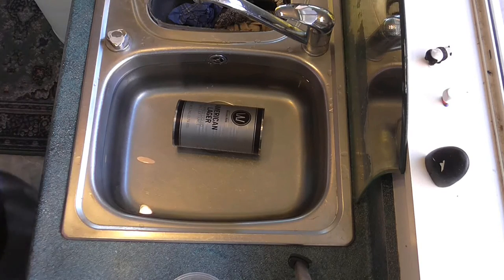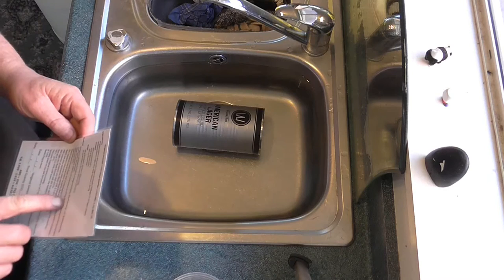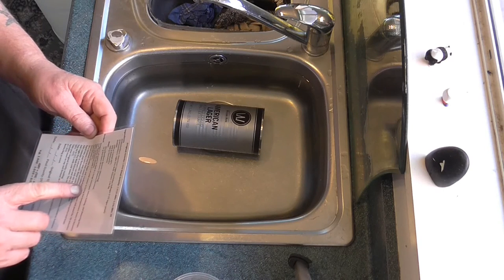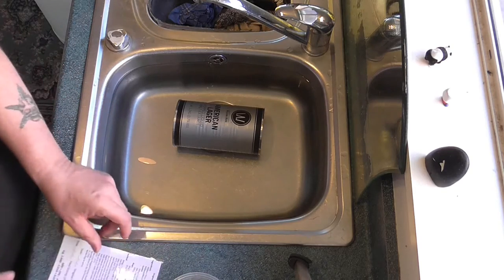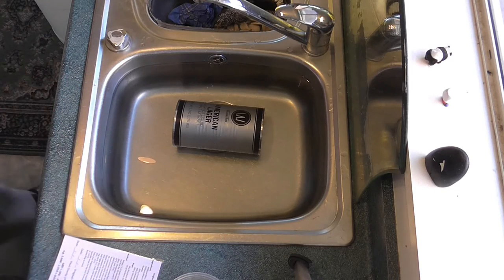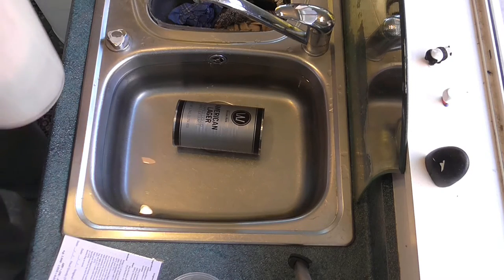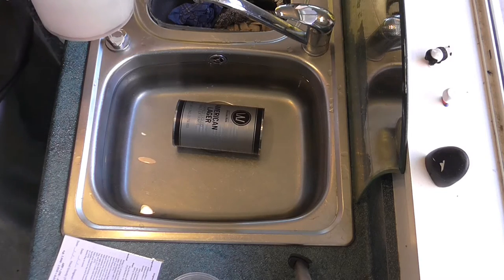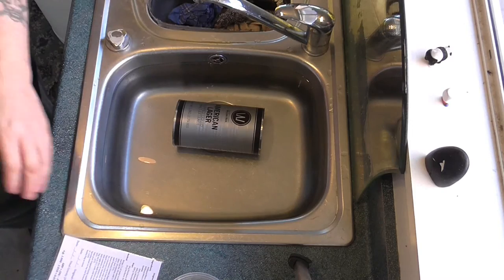The next step: after 20 minutes, add two litres of cold water and bring the temperature down to between 65 and 75 degrees Celsius. We can do that — we've got a thermometer. And we'll just put those in there and gather our two litres of cold water.